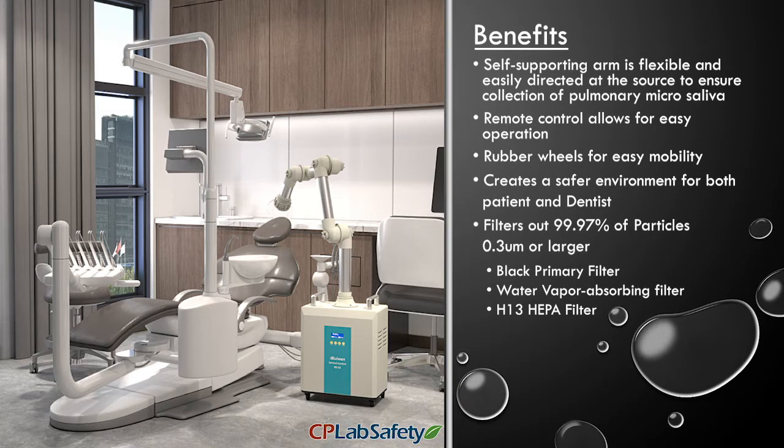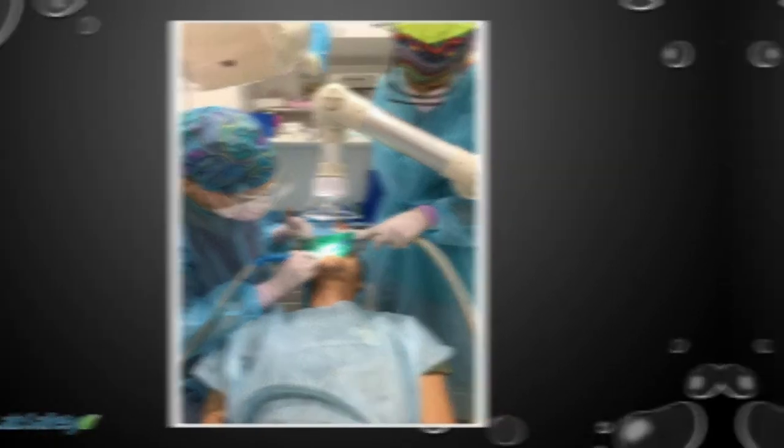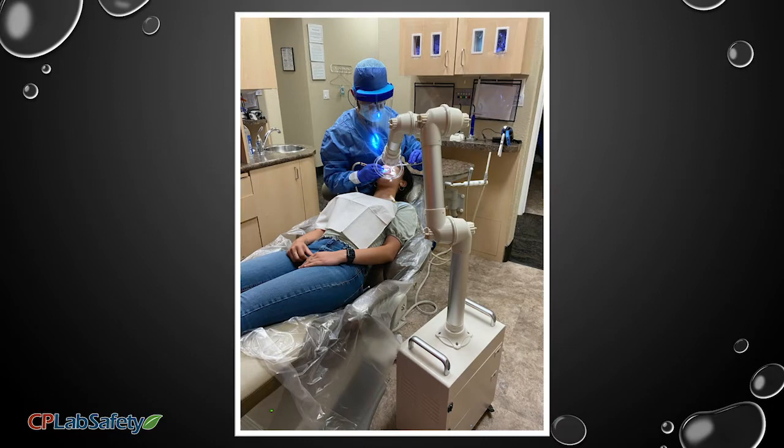Protect yourself, your staff, and your patients from a possible transmission of COVID-19. This machine can be especially helpful for hygienists utilizing ultrasonic scalers or providers working without an assistant.